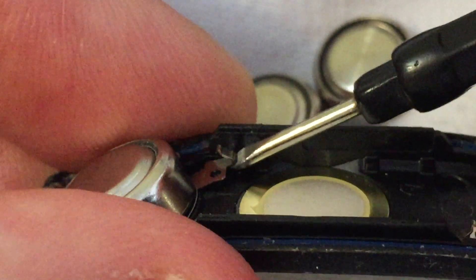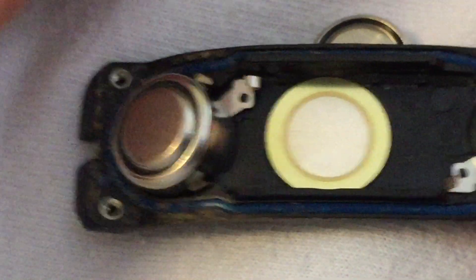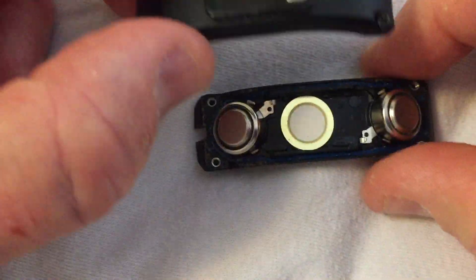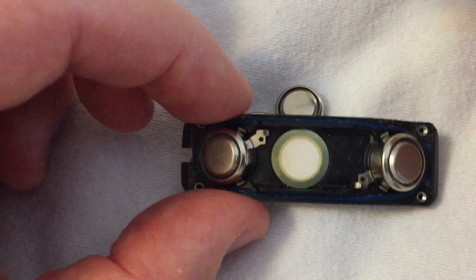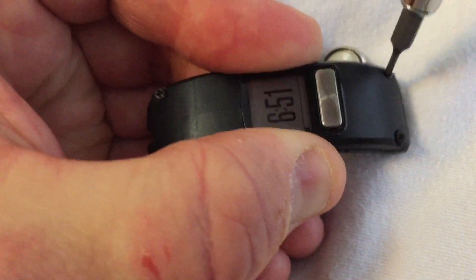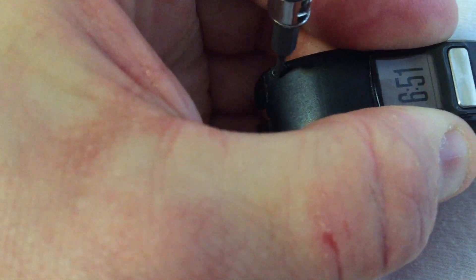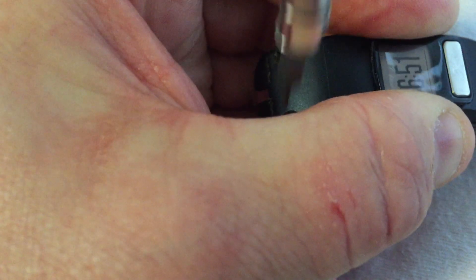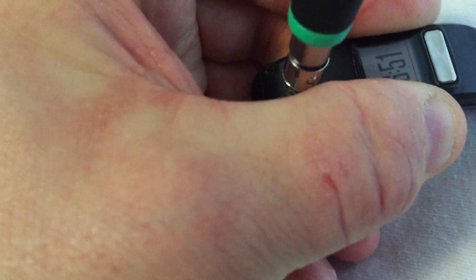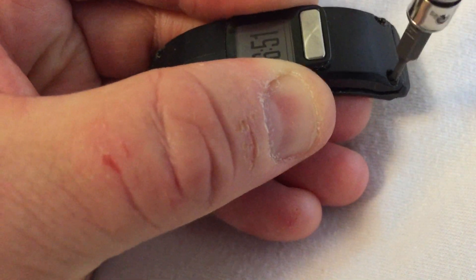So you get underneath this tab with a screwdriver and you pry it up. You lift it up so that now it's taller than it was before. That way, when you close the lid — and I'll close this up again to show you — make sure it's on right, make sure the gasket's there, although it's probably not going to matter at this point. I've now shut it. You can see something's happening there, and the watch has resumed function.